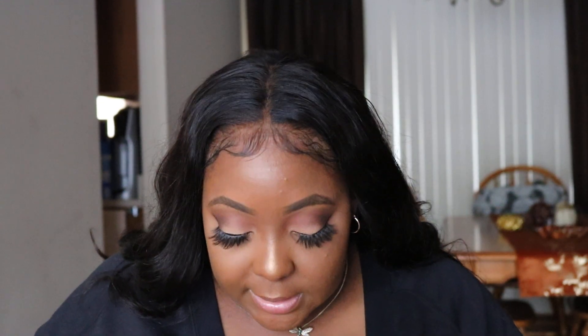Hey YouTube, it's your girl Dominique and I'm back again for my third video. It's recording day! I'm back with another purse reveal and review. I purchased one more purse from Coach.